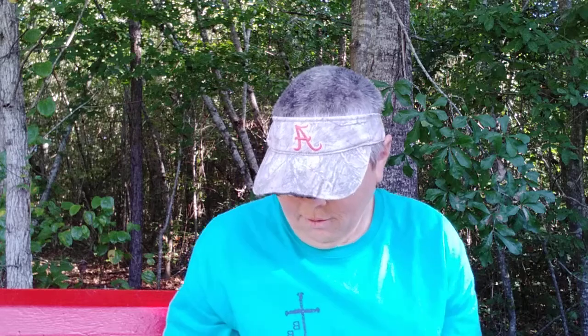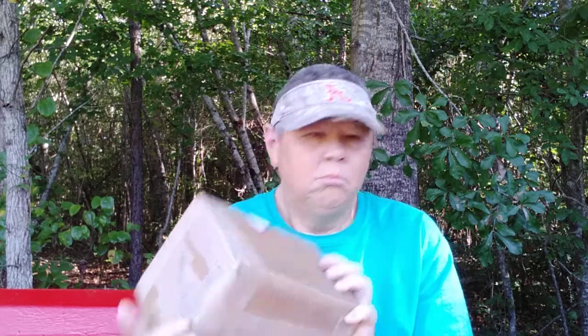Greetings YouTube! It's the Farmer Son Preppin' here. Just got in a package — UPS lady just dropped this off. I'll do a little video here while I unbox it.